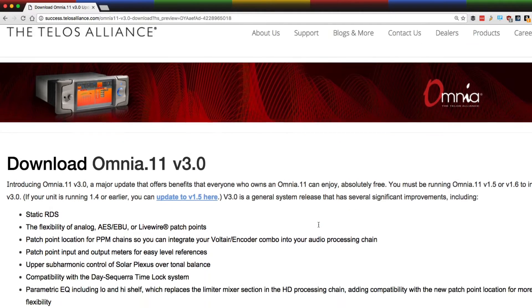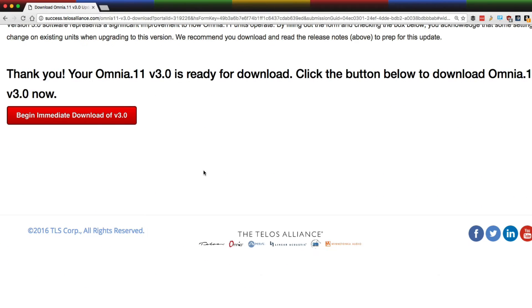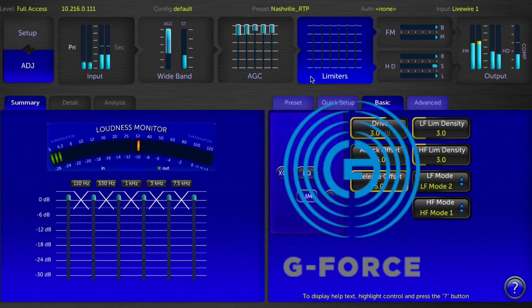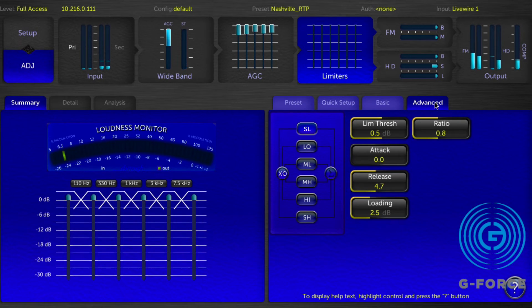Audio improvements, operational improvements, and outright new features — they're all included at no charge in this important update. With version 3.0 installed, Omni 11 owners can also purchase the GeForce Engine plug-in and PerfectD Clipper plug-in options.